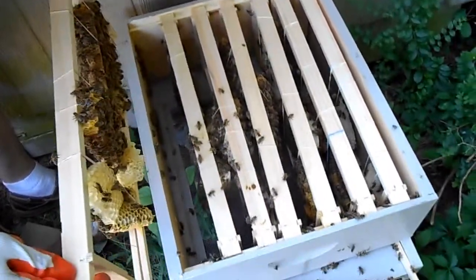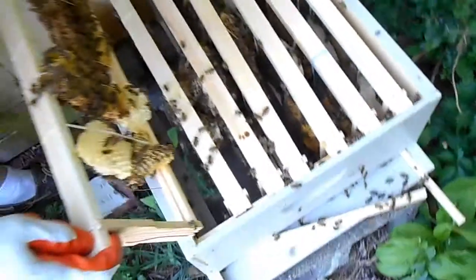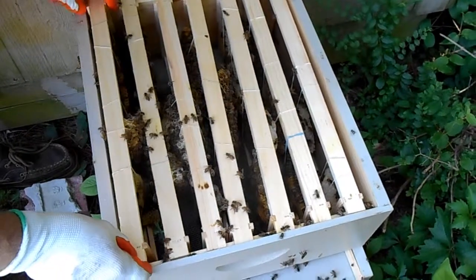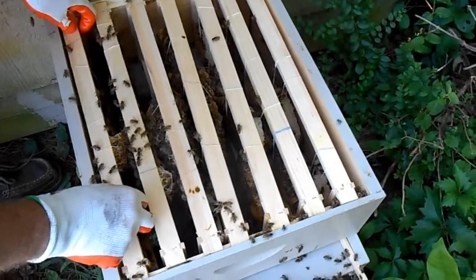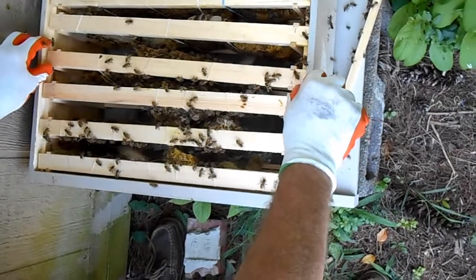I should also look on the side of the box. I don't know if there's enough light for the camera. There are some young bees in here. That was frame number one — hopefully she's there.